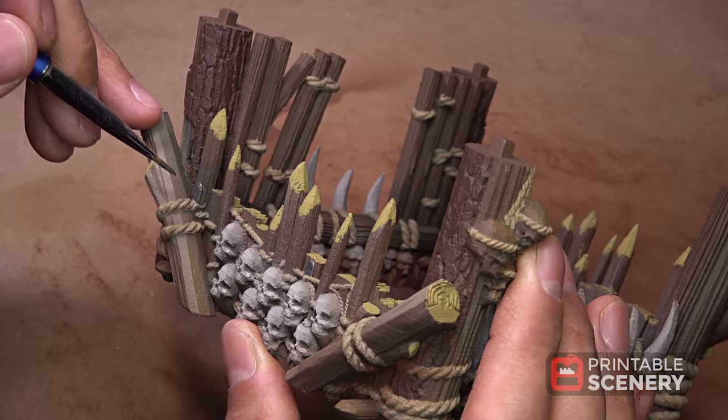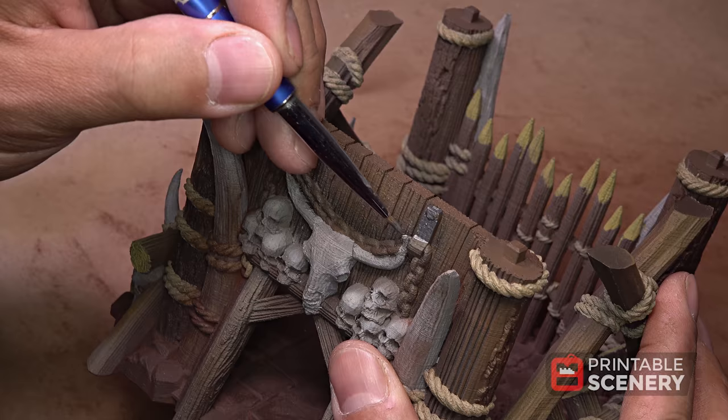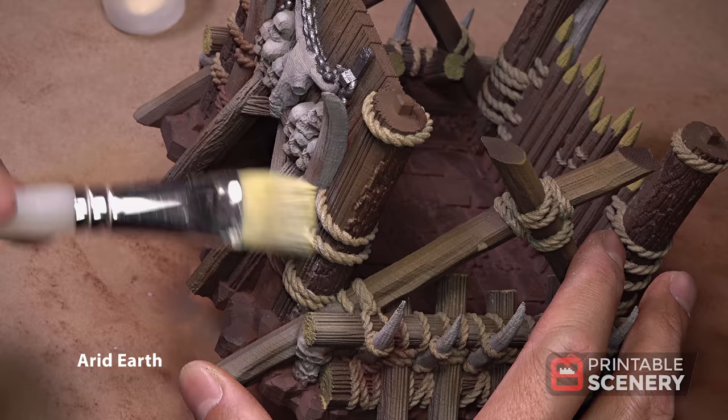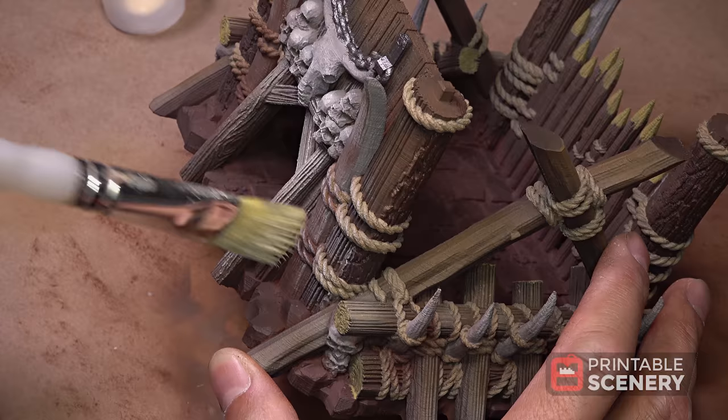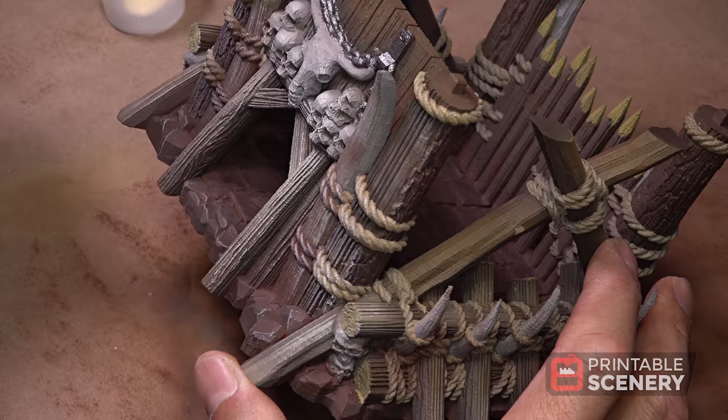There aren't many metal bits on this model, but for the ones that are there we're going to use Army Painter gunmetal. For a final touch we're going to use a red earth from Army Painter and a large dry brush. This color will work on pretty much everything as long as you go light, just to catch those edges.